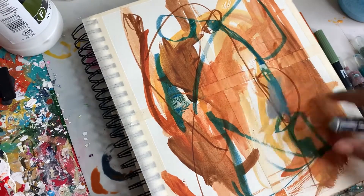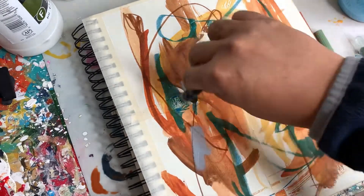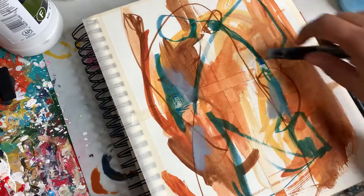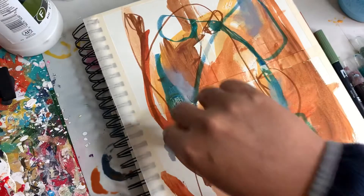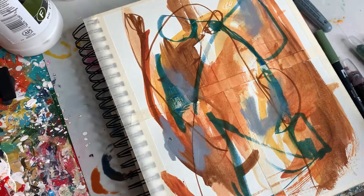Now we're adding in some gray Mirabu crayon to add a different color into the marks. I love these big fat marks that you can smear out with your fingers — it's super fun.